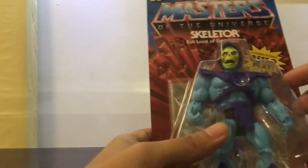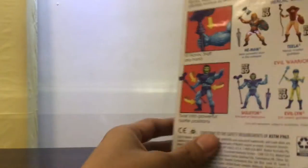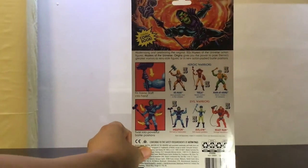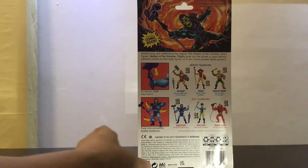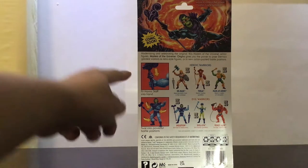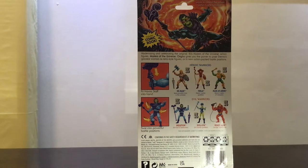Taking a look at the packaging, this is somewhat similar to the older packaging we had many years ago, with some very nice artwork. There are a couple of cross-sell figures: He-Man of course, Teela, Man-at-Arms, Skeletor, Evil-Lyn, and Beastman.